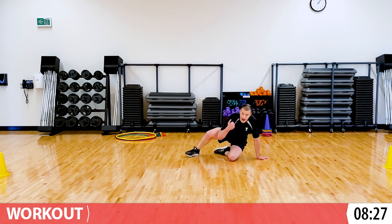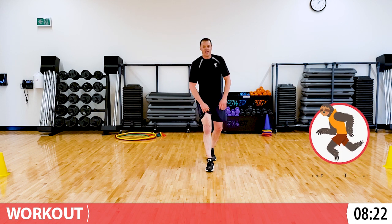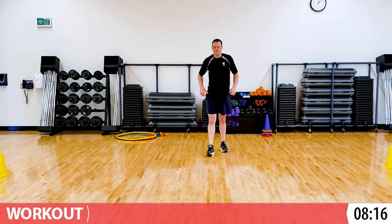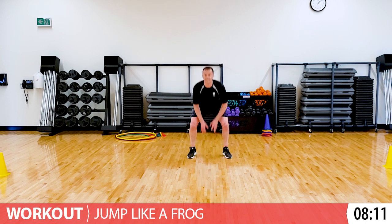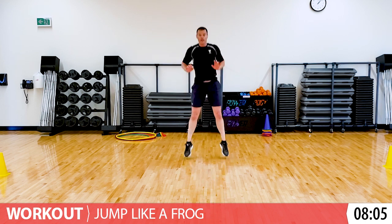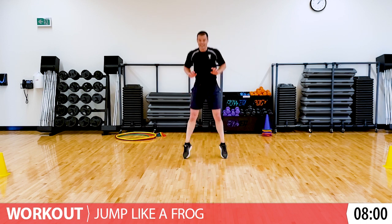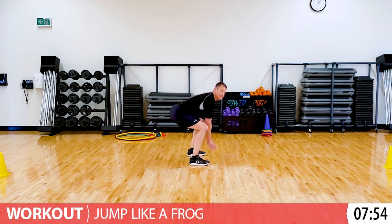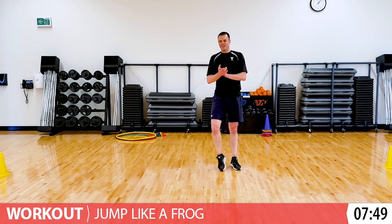I'm so proud of you. We're more than halfway done all our animal movements and you're doing a really good job. Next, we're going to jump like a frog and then crawl like a bear. Frog - we just stay in place and jump like this. You can go really big and fast if you want to challenge yourself, or a little bit slower. So you touch down, bum comes back, touch the floor, and then jump.